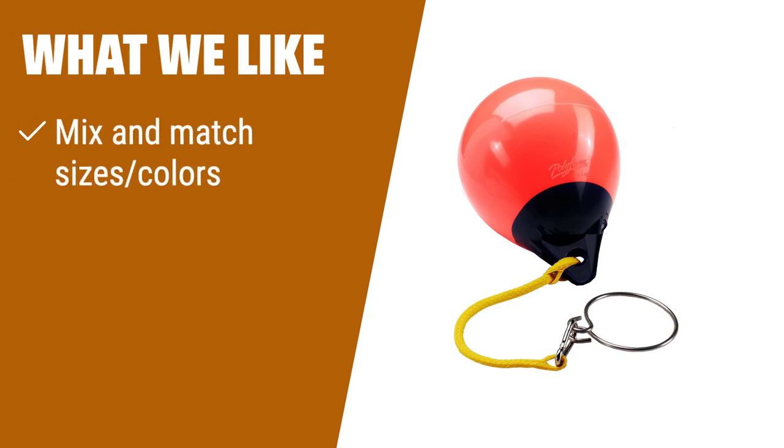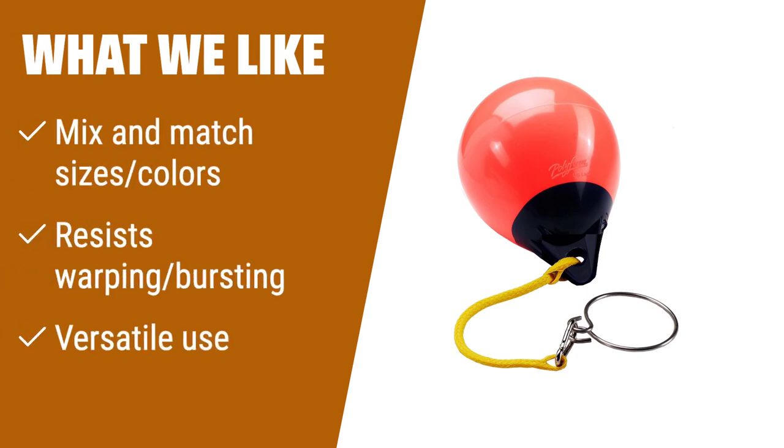What we like. If you like to mix and match buoy sizes and colors for complete protection, this option offers various sizes and colors to choose from. The vinyl exterior resists warping and bursting, ensuring longevity. If you prefer versatility and customization, this is the one to choose.